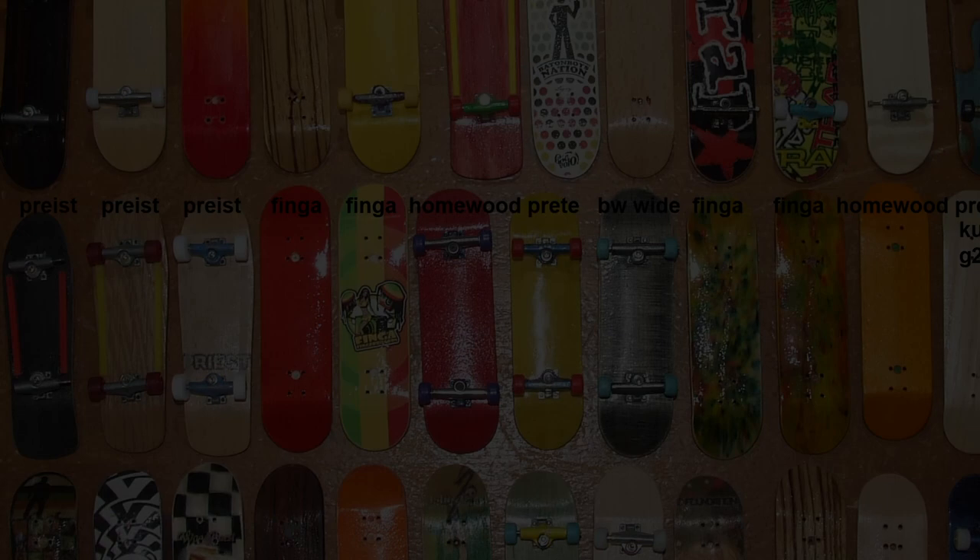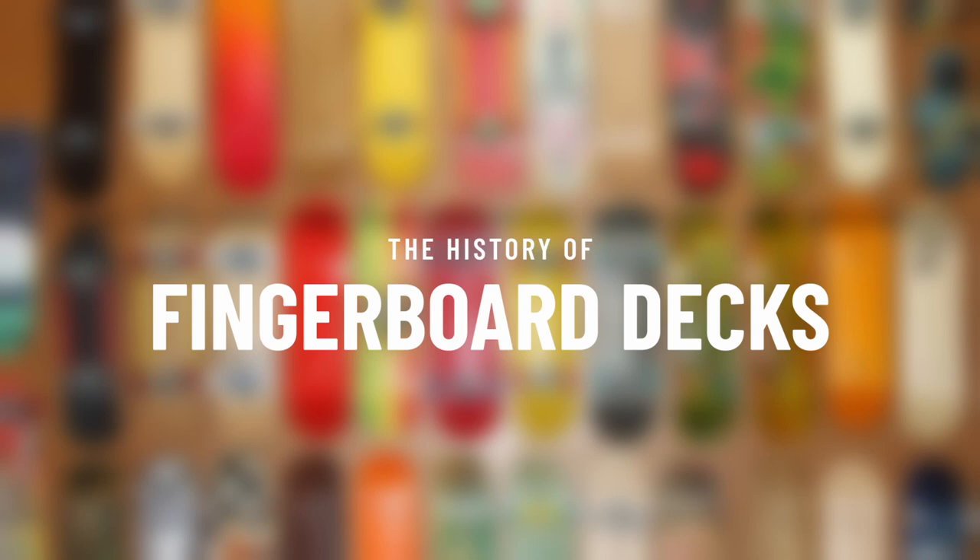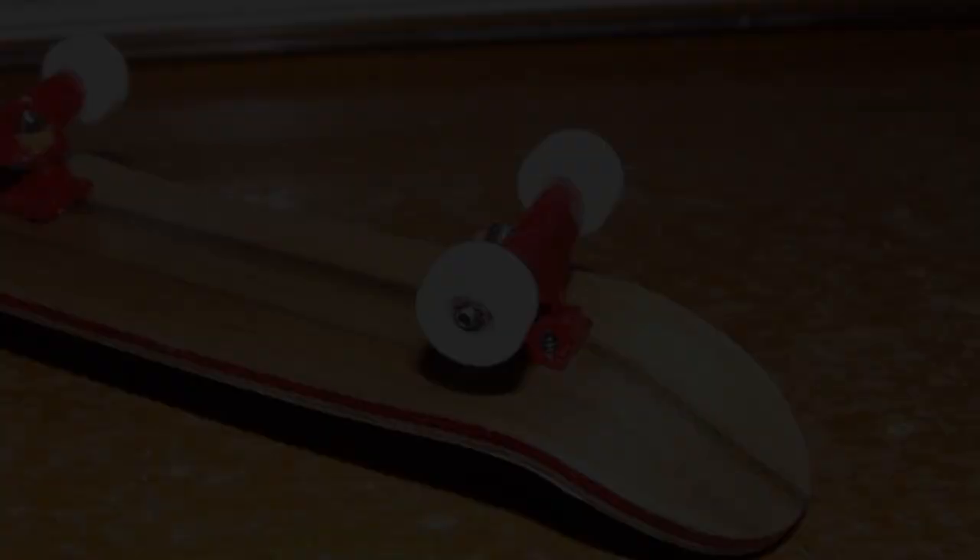Alright guys, so the big topic is here: the history of professional fingerboard decks. Since there's so much that one can cover on this subject, I'm basically limited to focusing on the early days of fingerboarding. Additionally, if you notice that I'm missing a company, it's probably because I forgot it unintentionally.